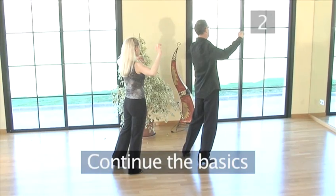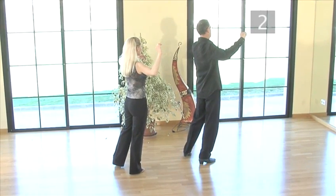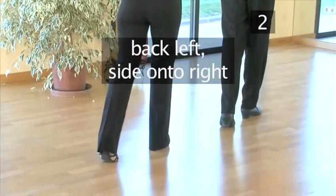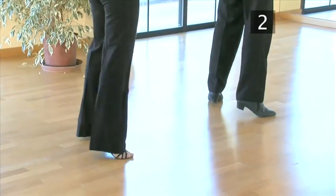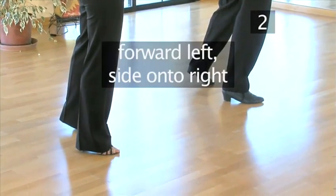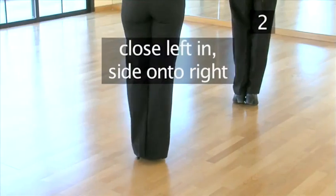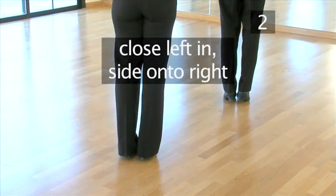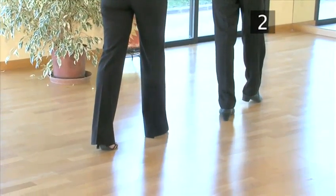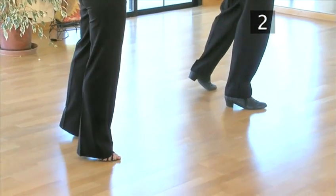Step 2: Continue the basics. These steps are the same as before but the directions will change a little. Starting with your weight on the right foot to the side, step back onto the left foot, side onto the right, close the left in, and step side onto the right. Let's see that again: step back onto the left foot, side onto the right, close the left in, and step side onto the right.